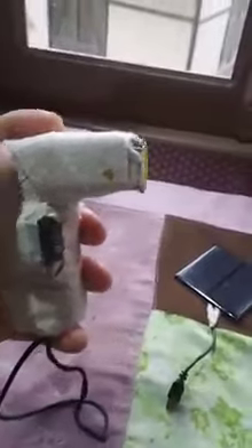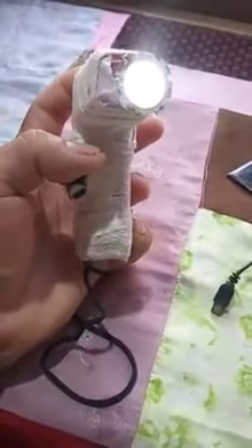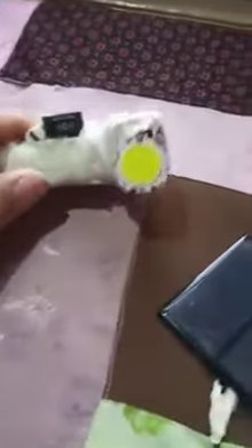Here is the bulb that you can see in the eye. It is the bulb that you can see in the eye. It is the solar panel.